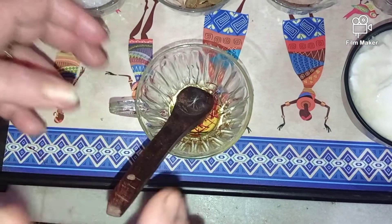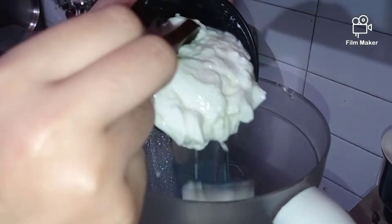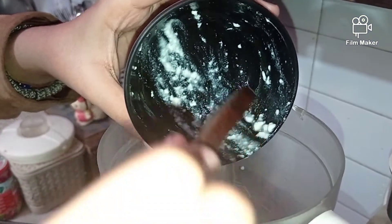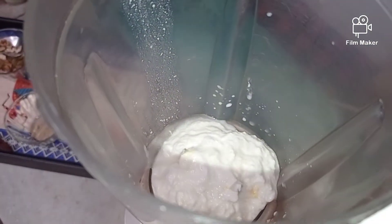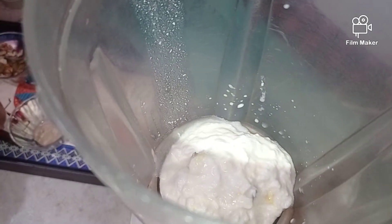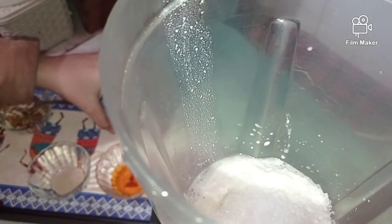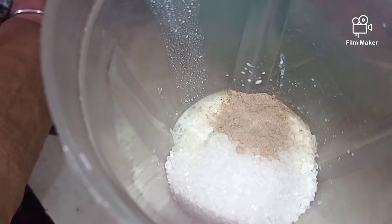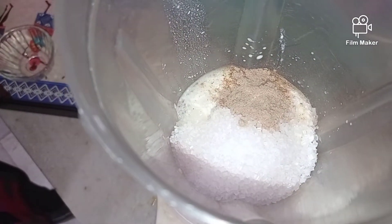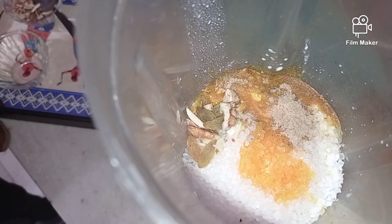We'll leave this for a while and then start our preparation. Now into a blender we will add curd, along with our sugar and cardamom powder, some dry fruits — the rest we will keep for garnishing — and the saffron mixture along with rose water. Such a beautiful color has come into our saffron!